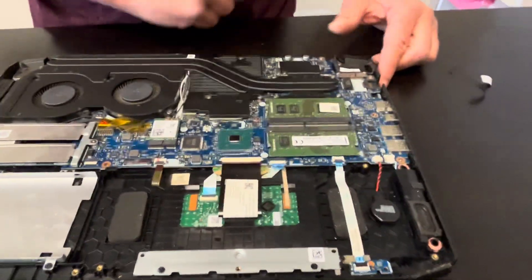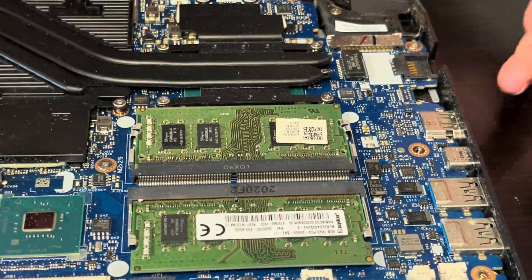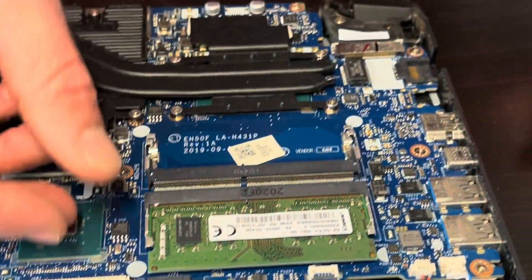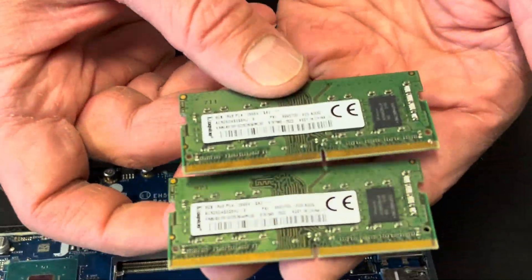Now let's pull out the connector — that's our battery, and here we have the model number. Here we can see our RAM memory slots. If the memory doesn't work or you'd like to upgrade, just spread those arms and that's how you pull it out — that's our RAM memory.